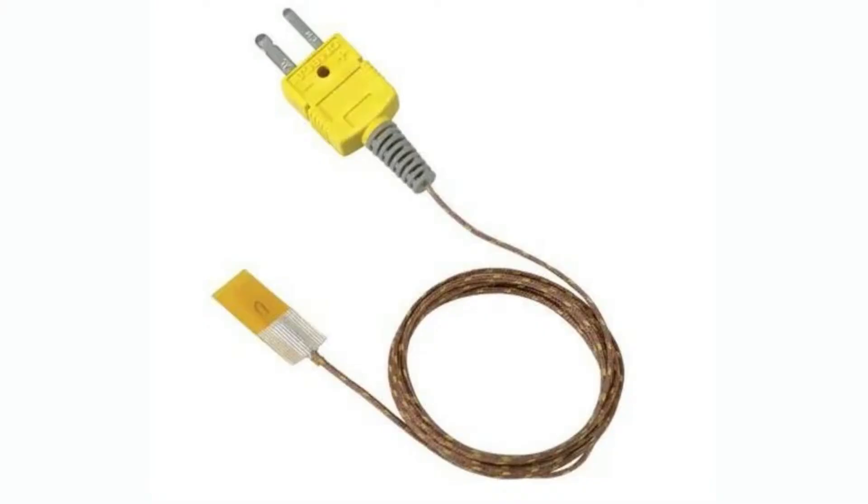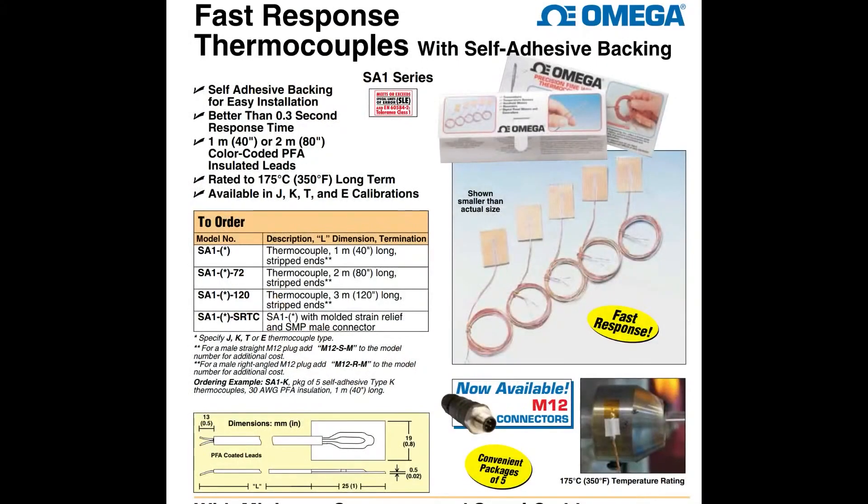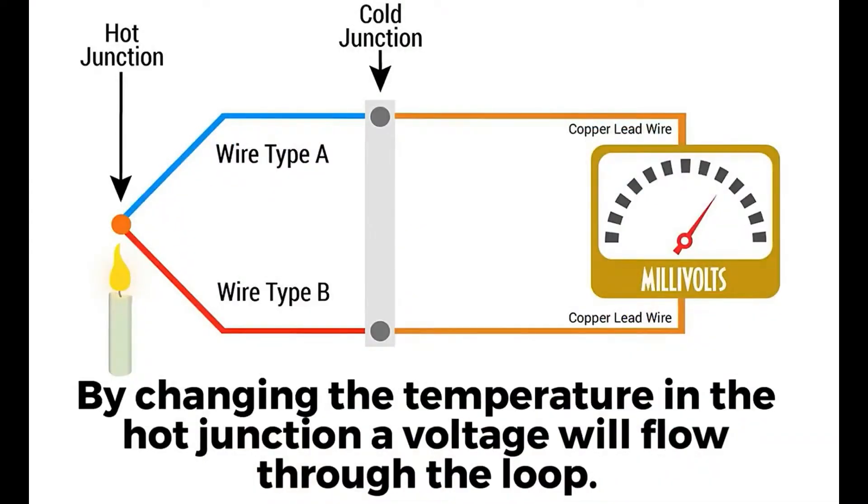This week's INPI is their SA1 series of fast response thermocouples with adhesive backing. What I like about this is it solved a problem that I've had many times, which is I'm measuring something with a thermocouple and I have to attach it to something.